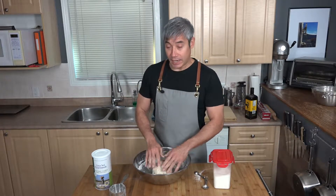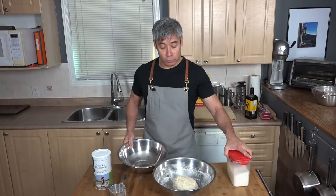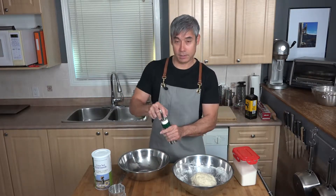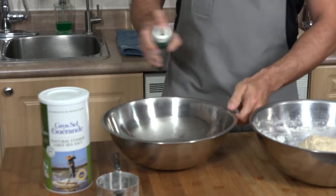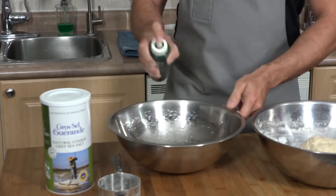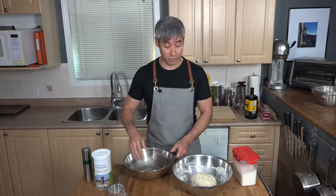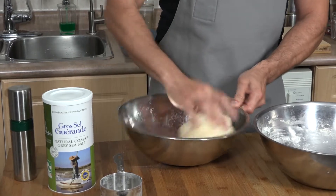Now we need this to rise for an hour. Grab another bowl and coat it with olive oil — I use a little olive oil sprayer — to make sure the dough doesn't stick while it's rising. Then roll the dough ball around to get it coated with olive oil.